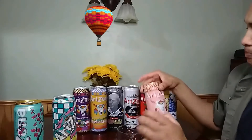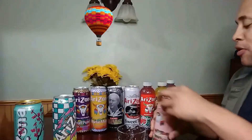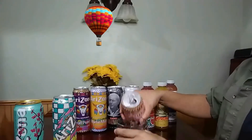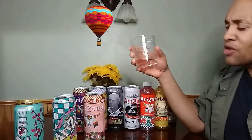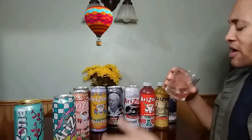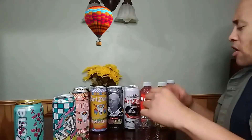So now we got the kiwi strawberry. Should shake these up a little bit to get that flavor in there. It's okay — I don't really love the flavor. I mean, I can taste strawberry and actually kiwi, but it's kind of like watered down to me.